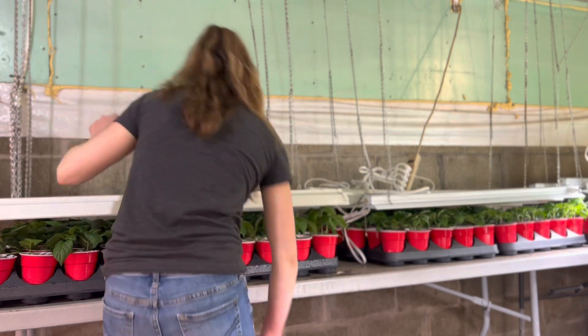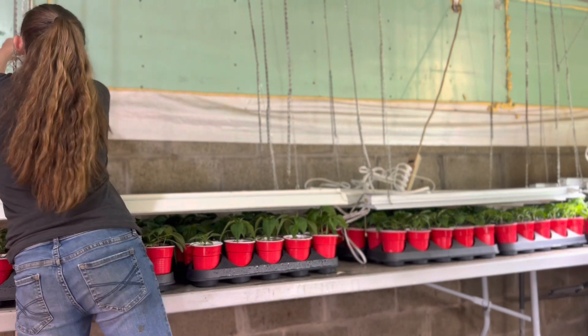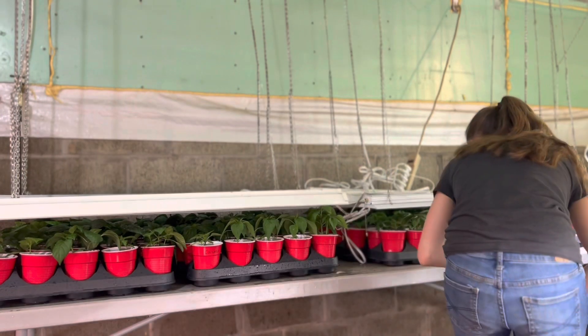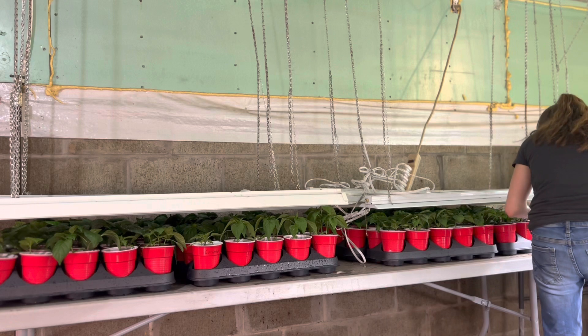But the banana peppers — my nana makes this amazing banana pepper mustard relish. I know it sounds crazy, but it's actually really good on hot dogs.